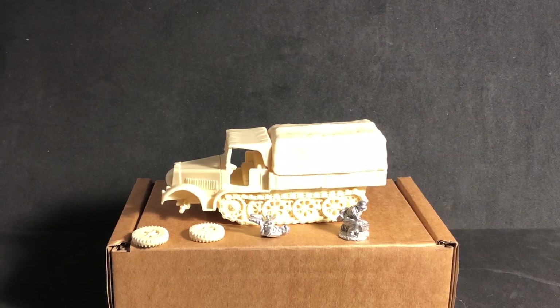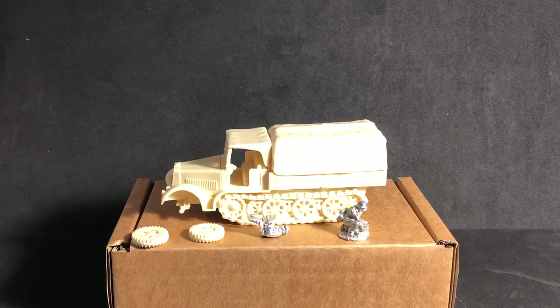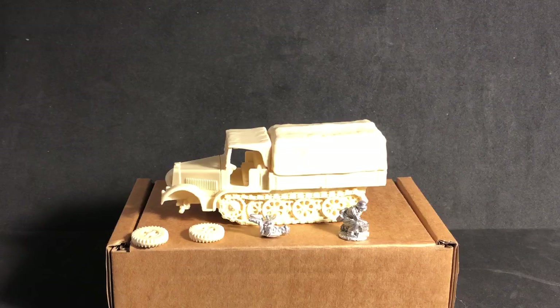I think I'm going to make this into a small little vignette, so there's probably going to be two or three parts to this video — doing the model and then the small diorama base. I think I'm going to have it sitting in front of like a building, probably a bunch of rubble, either unloading or loading stuff. Maybe I'll do a cobblestone roadway or something like that — just a small little scene.